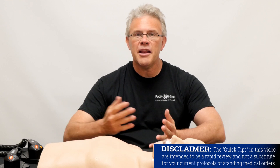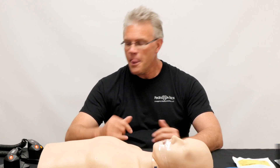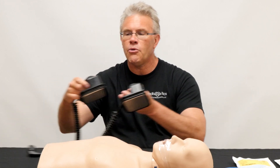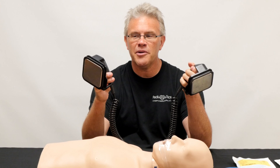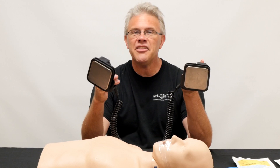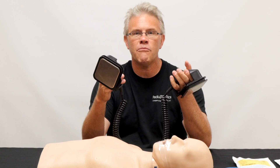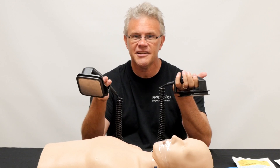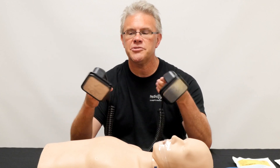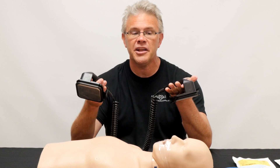So with that in mind, if you're going to defibrillate a kid, here are a couple of things to make your life a little easier. First, if you are old enough to remember these things — these were otherwise known as paddles, and they very much are still out there. However, as many of you have seen, more places have now gone to hands-free, otherwise known as pads. But if you don't have pads and you still have conventional paddles, here are a couple quick things to make your life easier.